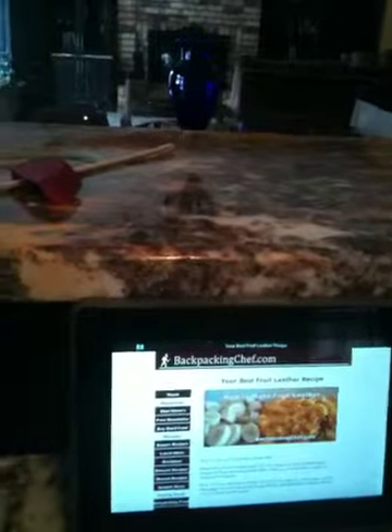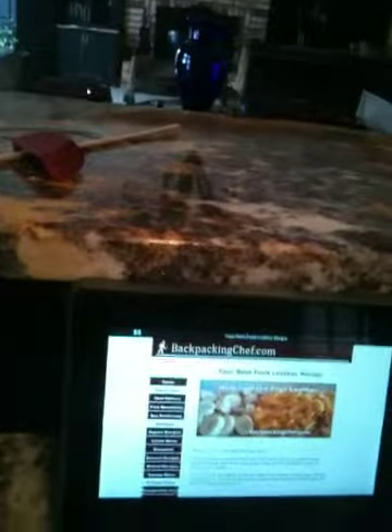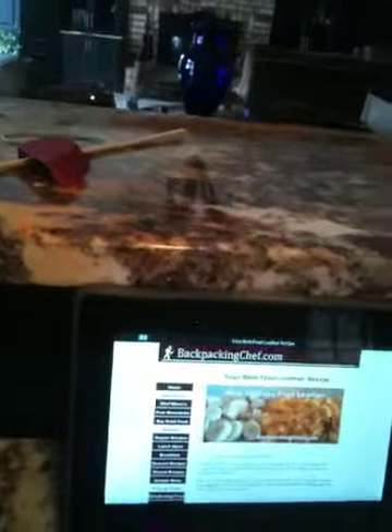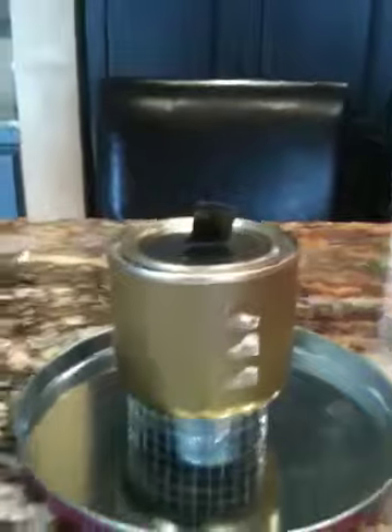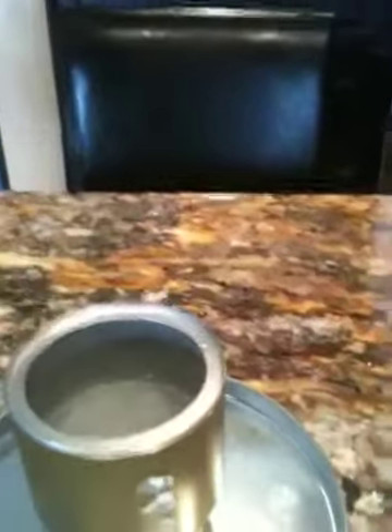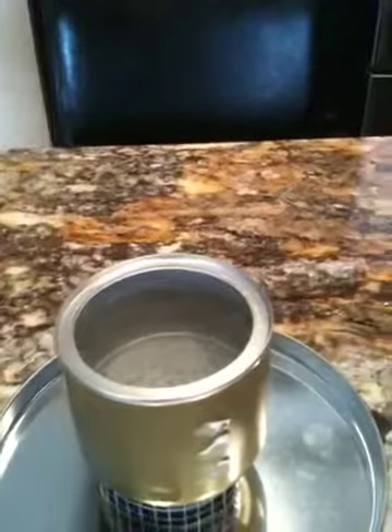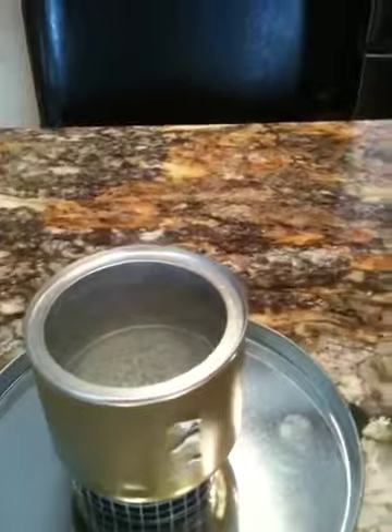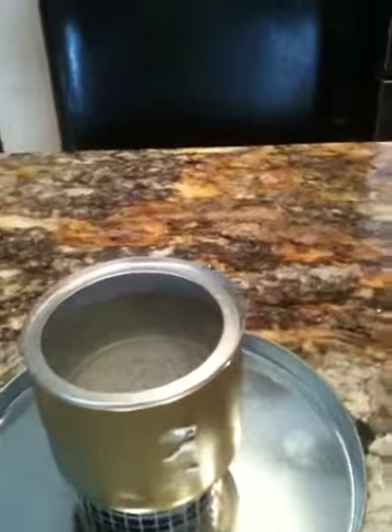He explains how to use tea light candle pots as a very lightweight stove. Here we are — this has probably been boiling for about five or six minutes, and you can see we've got the start of a rolling boil, and I still have fuel left in the cup.